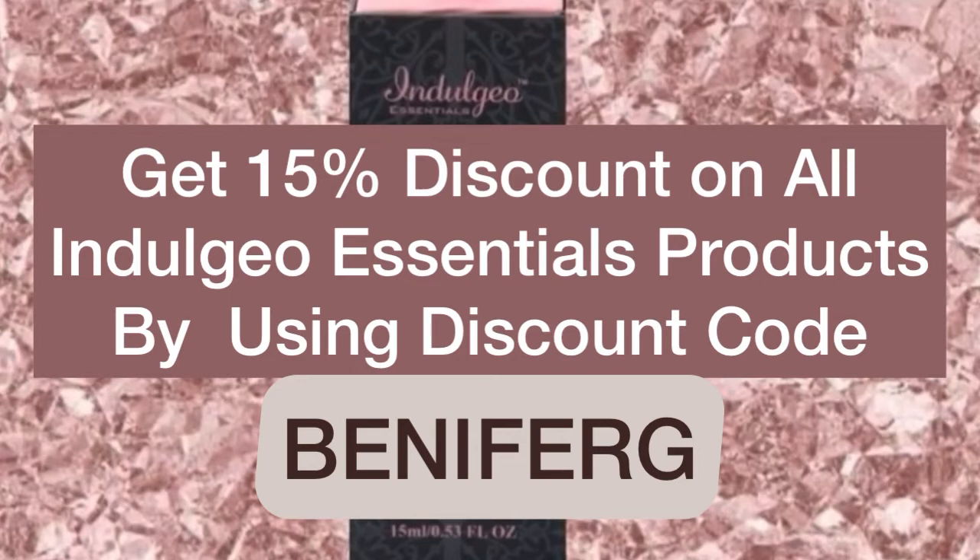So do not waste any time. If you wish to buy anything from Indulgio Essentials, go to their website right away and purchase it using my code BENAI4G. Their website link and my discount code are also mentioned in the description box.